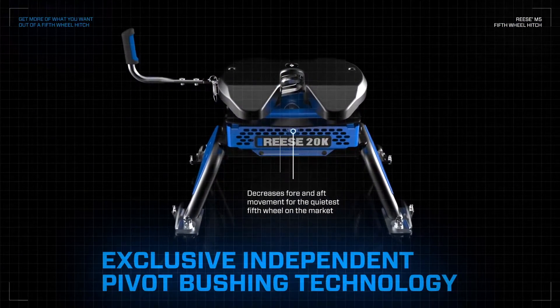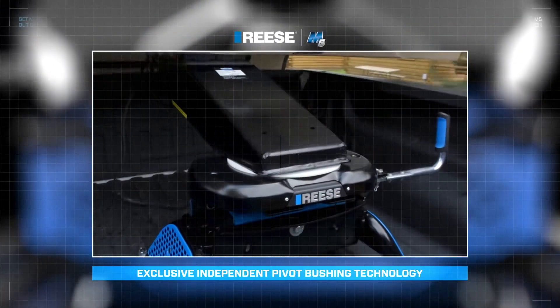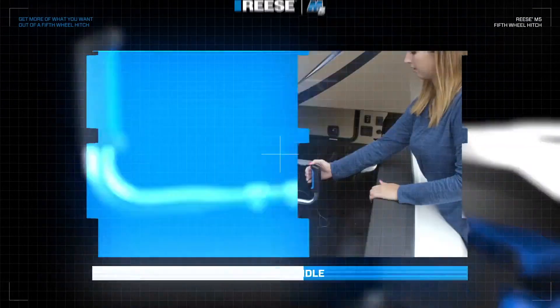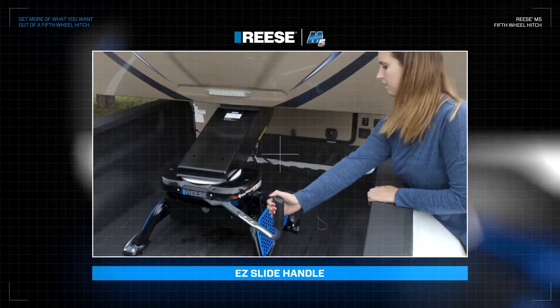Exclusive pivot bushing technology, reducing annoying fore-aft movement. And an easy slide handle, requiring less force to operate, even under load. Get more.